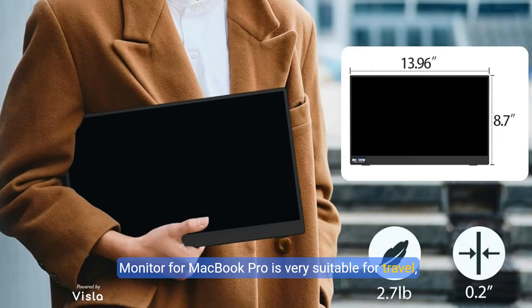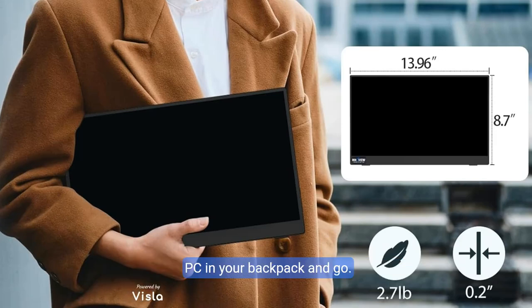The monitor for MacBook Pro is very suitable for travel, play outside, and anywhere you'd like to use an external monitor. Put the portable monitor for mini PC in your backpack and go.